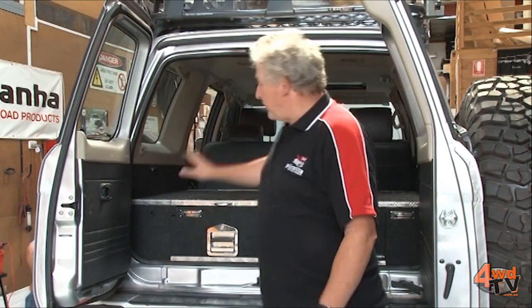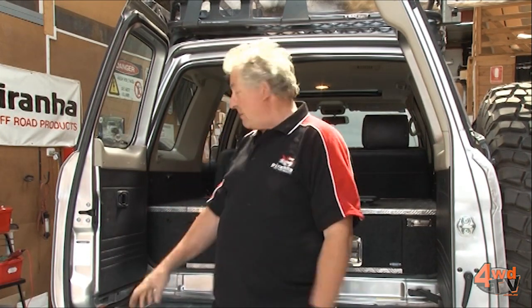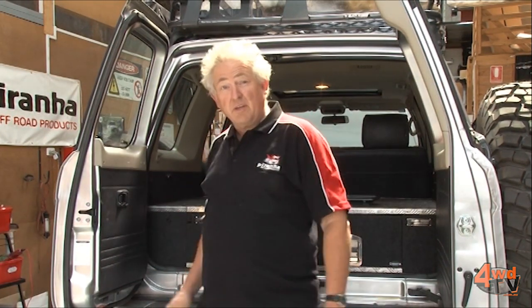Well guys, it's finished. Batteries installed, plugs and sockets, fuse box — everything's done. Simon is now ready to rock and roll. Now this dual battery system is capable of doing quite a bit, but remember it is only one auxiliary battery. In many vehicles we can actually do two auxiliary batteries for running even more gear again, but it should be fun. See you in the bush guys, cheers.